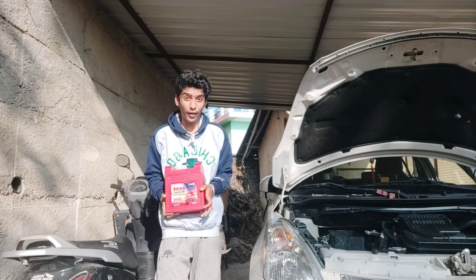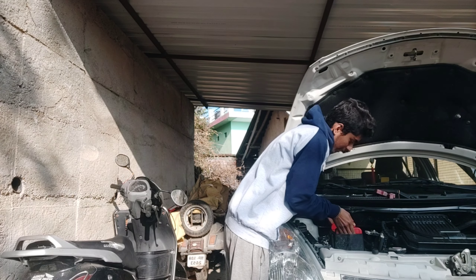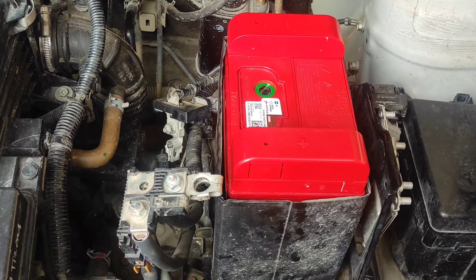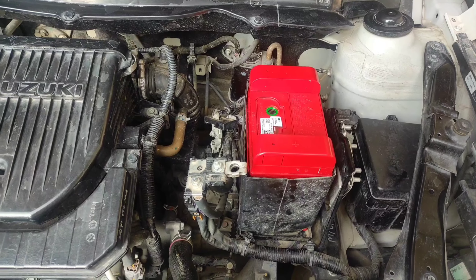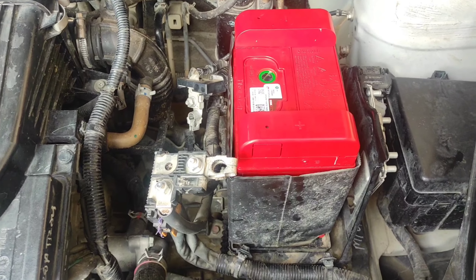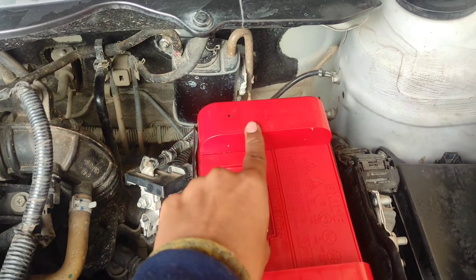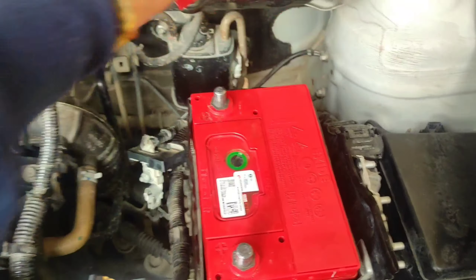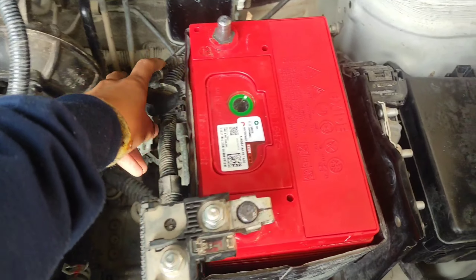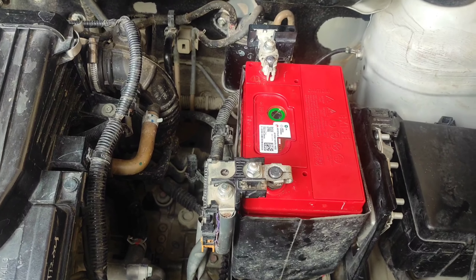The new battery is quite large, so we will fit it into the protective cases. Now the battery has been locked — you can see the protective cases are secure. Now we will connect it with the car. We need to handle the terminals carefully. This is the car positive terminal and this is the battery positive terminal. This is the car negative terminal and this is the battery negative. We connect the positive terminal here and fit it.